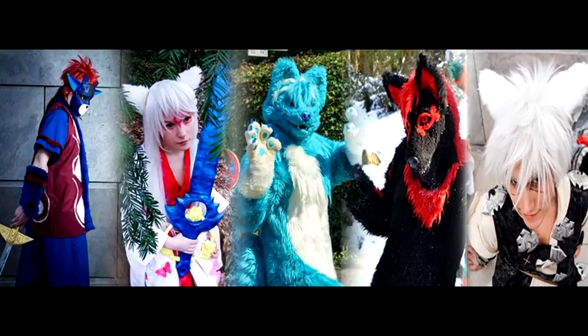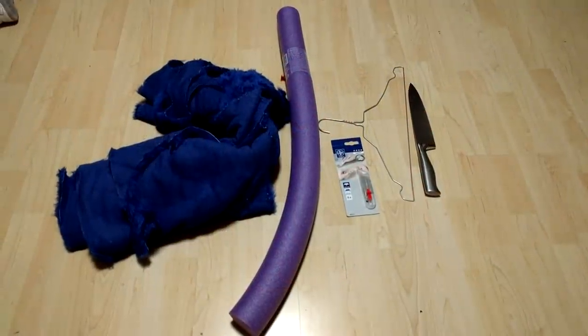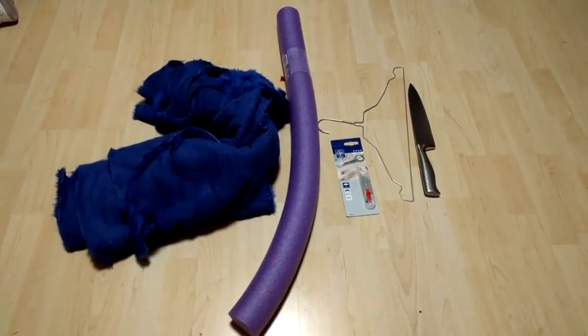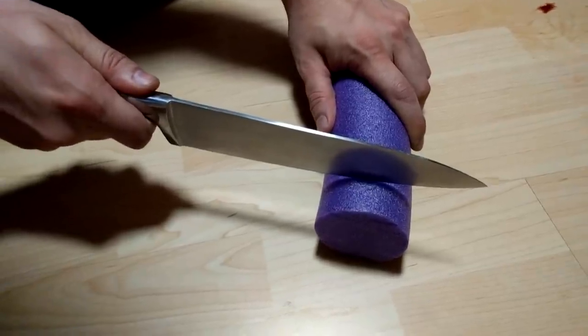One of those nice flexible ones. So all what you need for the furry tail is fur, a swimming noodle, a coat hanger, some razor blades, and a big knife. I always take the bigger ones.